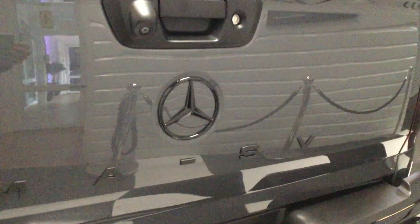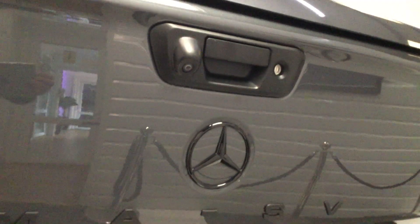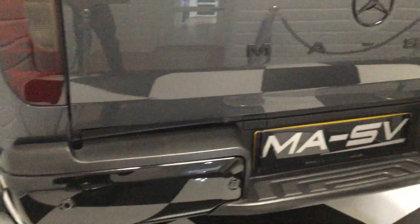Moving to the back, it's debadged with black Mercedes star badging and has the rear camera there in the door lock.